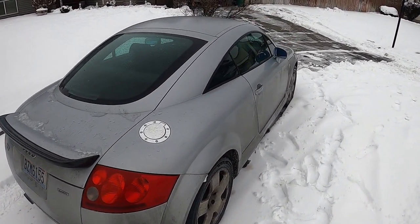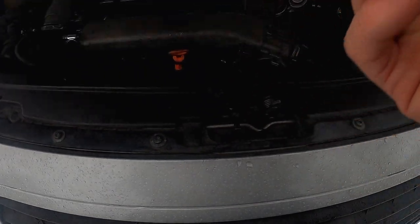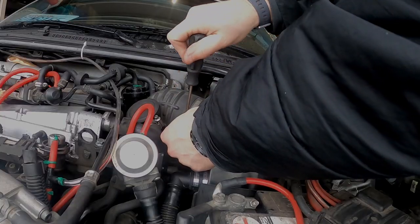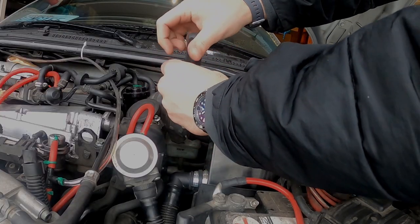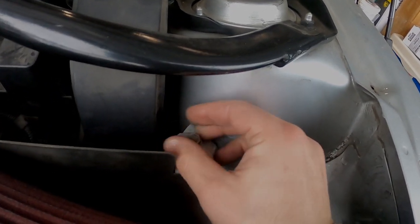The mass airflow sensor is the sensor right after the intake of the vehicle. Its main purpose is to measure the intake air as it comes in and send that information to the ECU so it can calculate the proper amount of gas to put into the engine. If it's reading a bad value because it's dirty, it's going to send the wrong amount of gas into the engine and you're not going to run as well as you should.